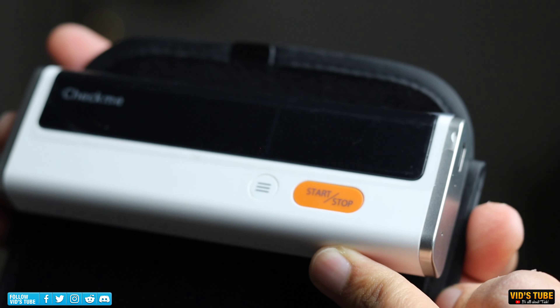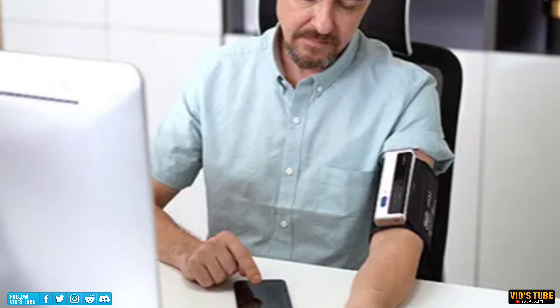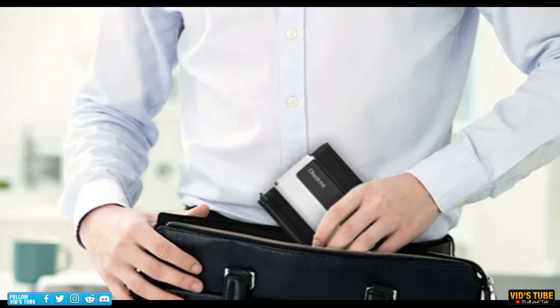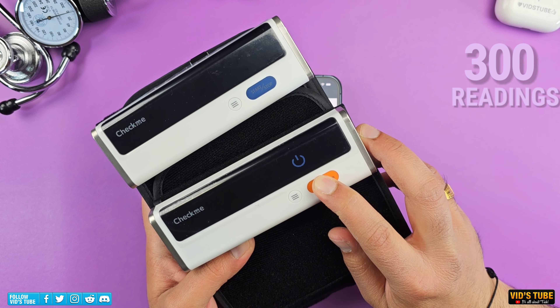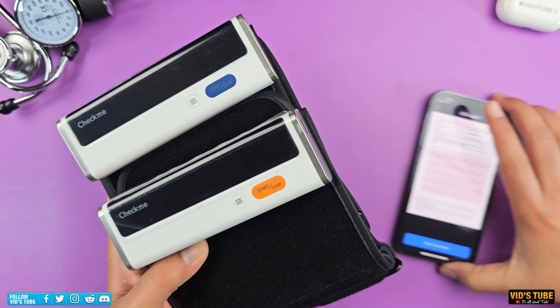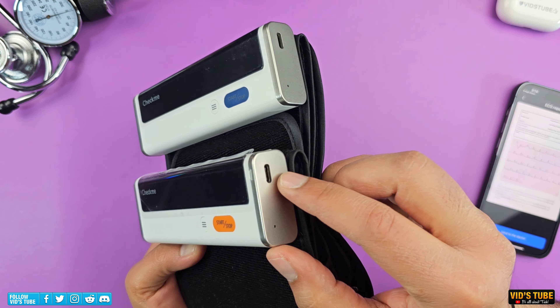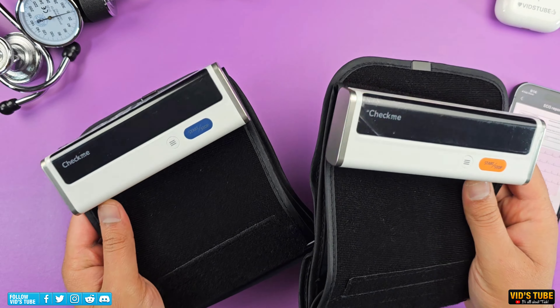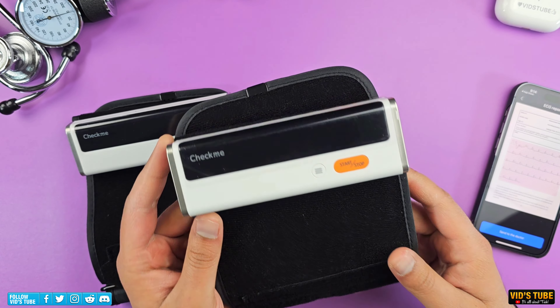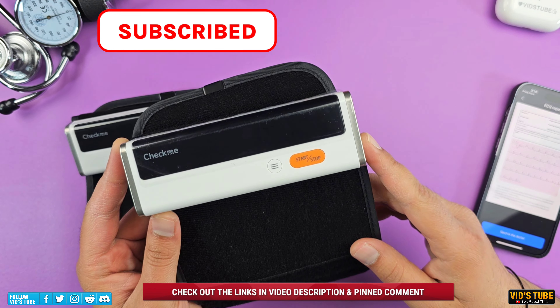Both devices are very easy to use — just slide the cuff onto your arm and press one button, and you are all set. The rechargeable battery with Type-C charging port is very convenient. These devices are very lightweight, compact, and easy to carry in your purse, backpack, or even pocket. You don't need to carry extra cables as the battery lasts up to 300 readings — if you take about 100 readings a day it would still take 30 days to drain the battery completely, and you can charge it with any cell phone Type-C charger. I would easily recommend both the BP2 and BP2A over any other monitor shown during this video.